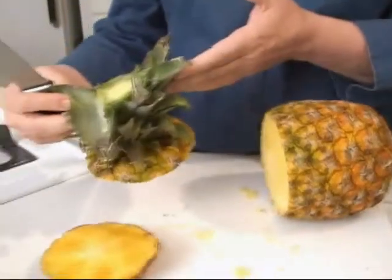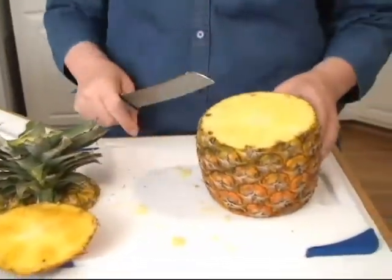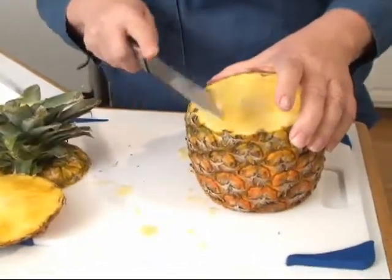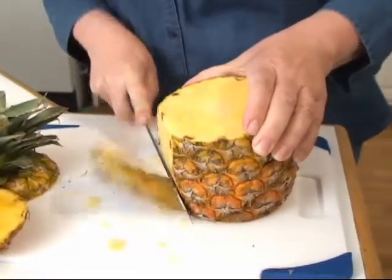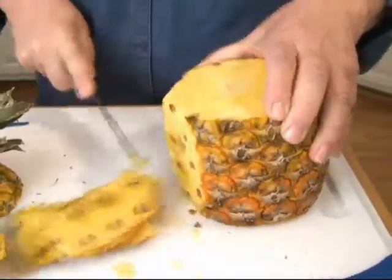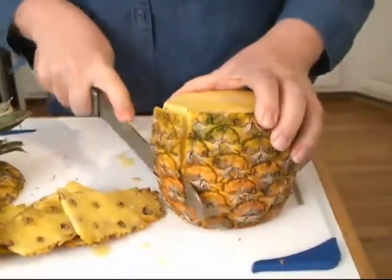You can actually plant the top and grow a pineapple tree — it takes about five years if you have the right climate. This is a really short pineapple and I chose it because it's shorter and won't be quite as messy. The way I like to peel it is to start at the top and just follow the contour of the pineapple. Believe it or not, a pineapple is actually a fusion of about a hundred flowers — they start out separately and then fuse together. An odd way to make a fruit that is so delicious.